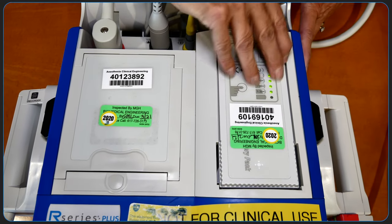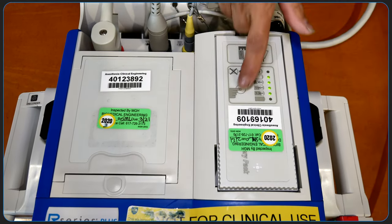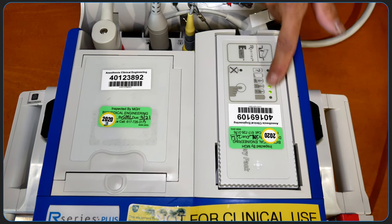The replaceable battery pack is located on the top of the unit. Remaining charge on the battery is shown by pushing the button as demonstrated here.